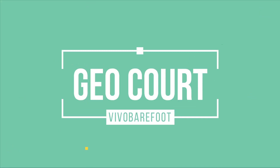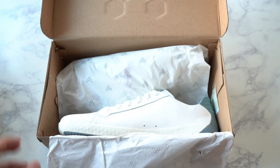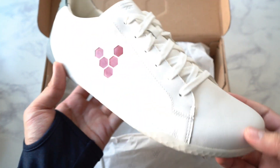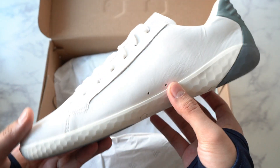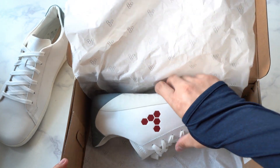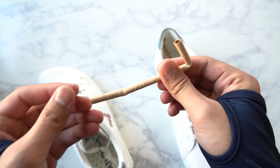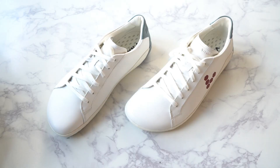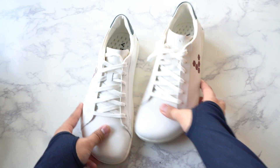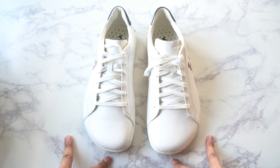Now let's move over to the Geocourt. The box is a lot slimmer because these are low-profile shoes. Here we have it — the Geocourt. Looks really cool, again a very contemporary urban lifestyle shoe, very familiar and definitely wearable as everyday shoes. Let's take the stuffing out — oh, this is really interesting — they have these recyclable paper-like straws to cut down on paper stuffing. Here we have the Geocourt Mens. You can see the shape is very familiar from the Magnet Trails — that same curvature to the front, running a little bit wider.